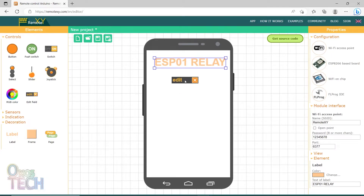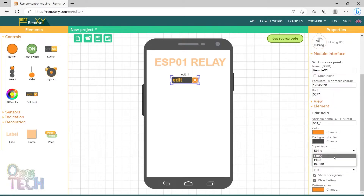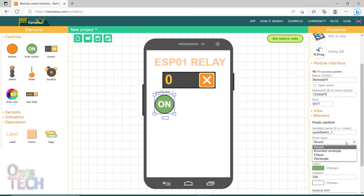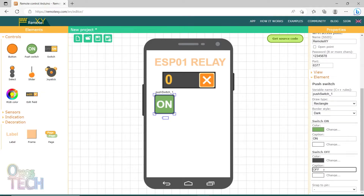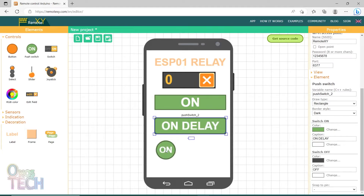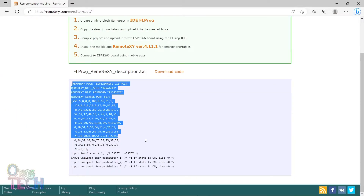Add an edit field to delay the switching time of the lamp with the integer input type selected. Add a push switch to switch on and off the lamp. Set the draw type to rectangular and change the switch off caption to 'off delay'. Add another rectangular push switch with the switch on caption changed to 'on delay', and a last rectangular push switch with the switch captions changed to 'blink on' and 'blink off'. Then click on get source code to copy the code for use in FL Prog.